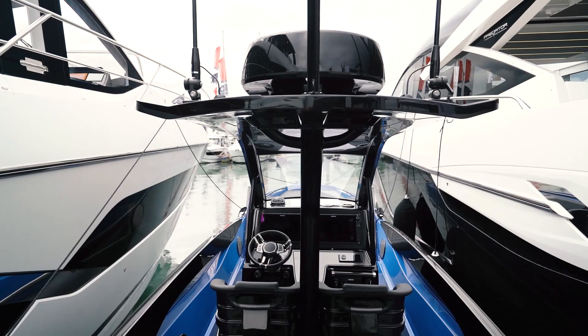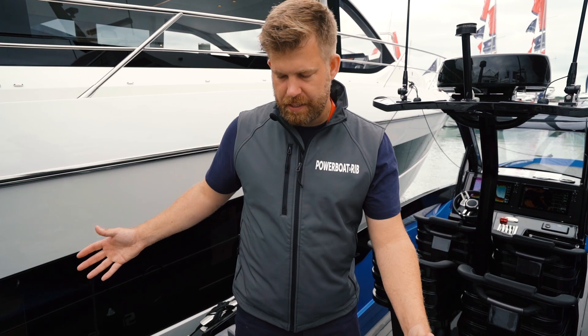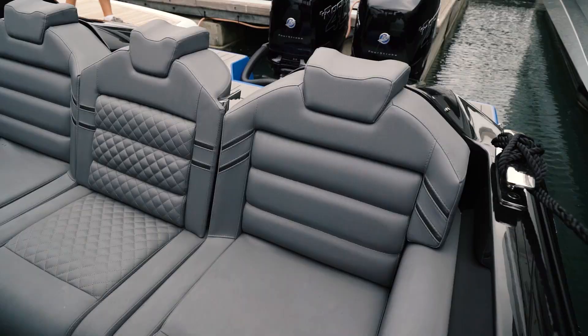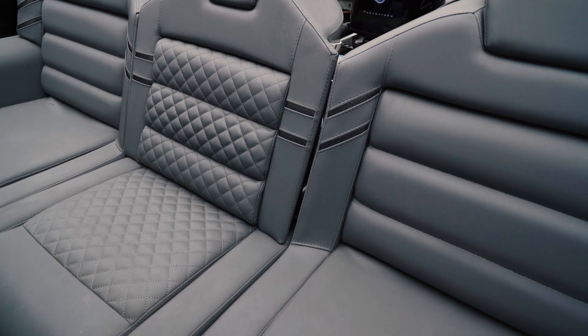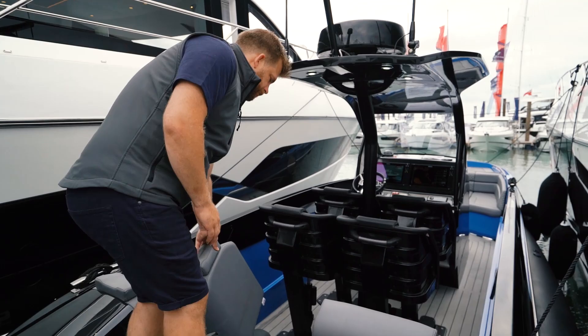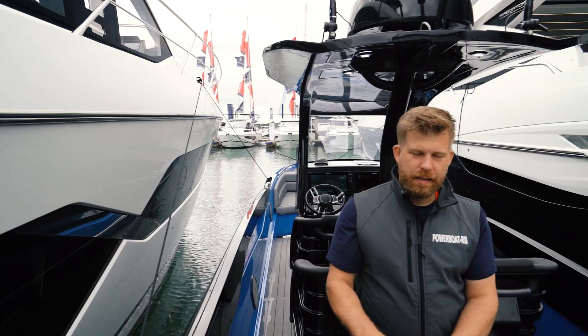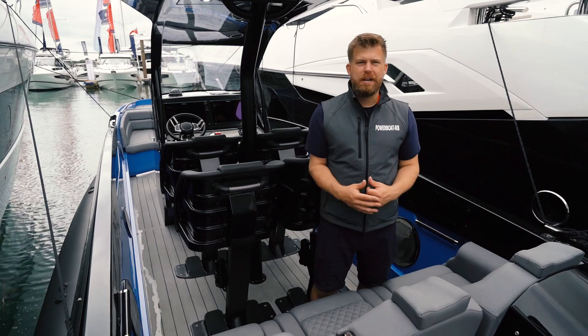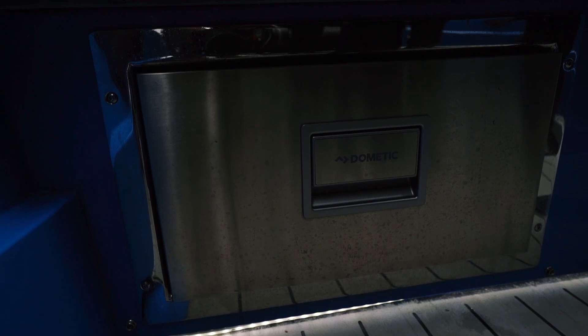Come on board and we'll show you some features of this race-style high performance GT. First off, you have a really fantastic walk-through transom with nice bathing platforms either side, and then a really nice deep sofa in the back — because this boat is very fast, you need to be safe and secure. When you're ready to go to sea, you fold this back, add in the little infill, and you're back to your three-person bench seat in the rear.